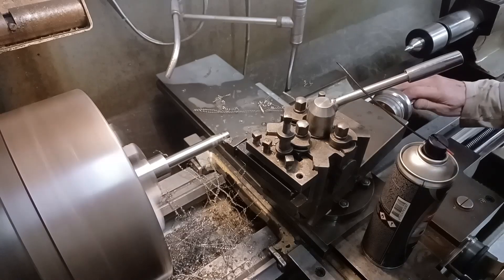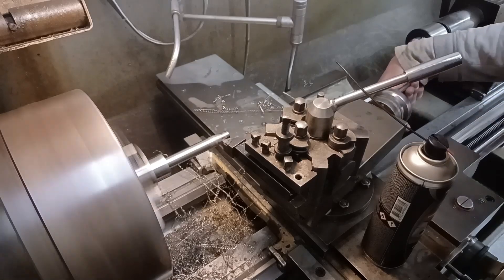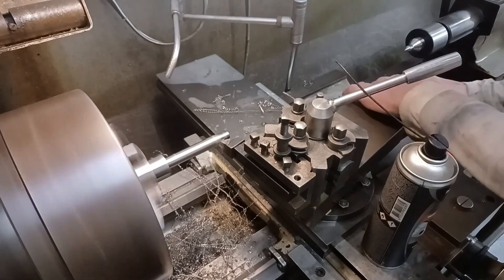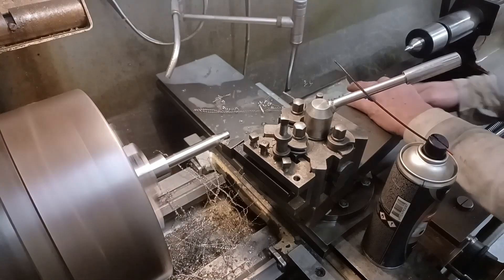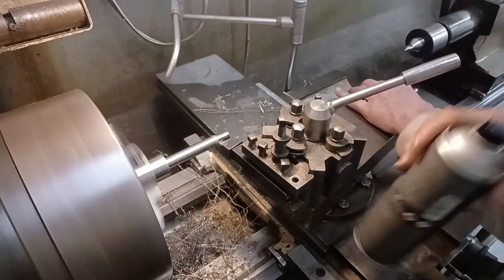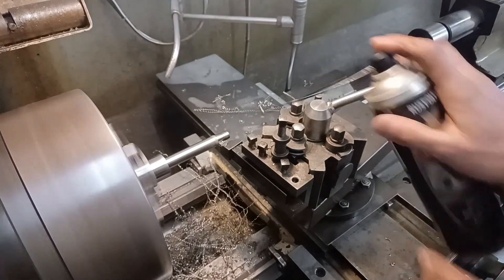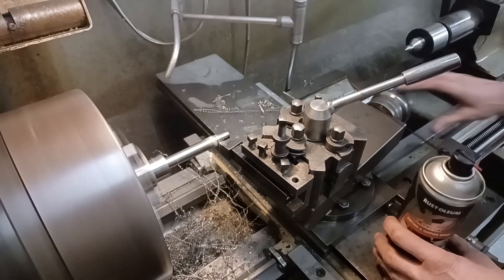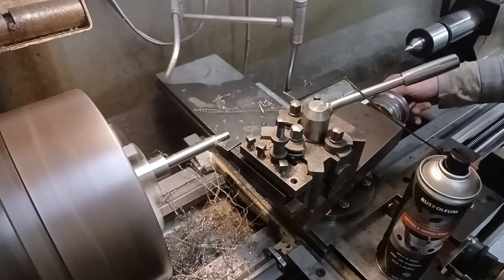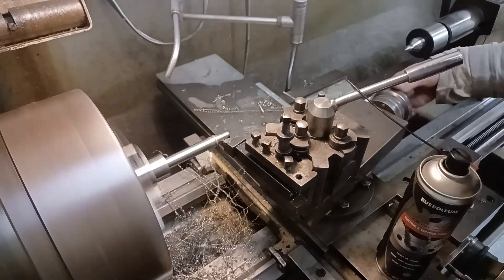I'm having to do this without any tail support, which is why it's making that noise. Dreaded chatter. It's only a very light part obviously with no tail support. I'm just going to go one fraction more.